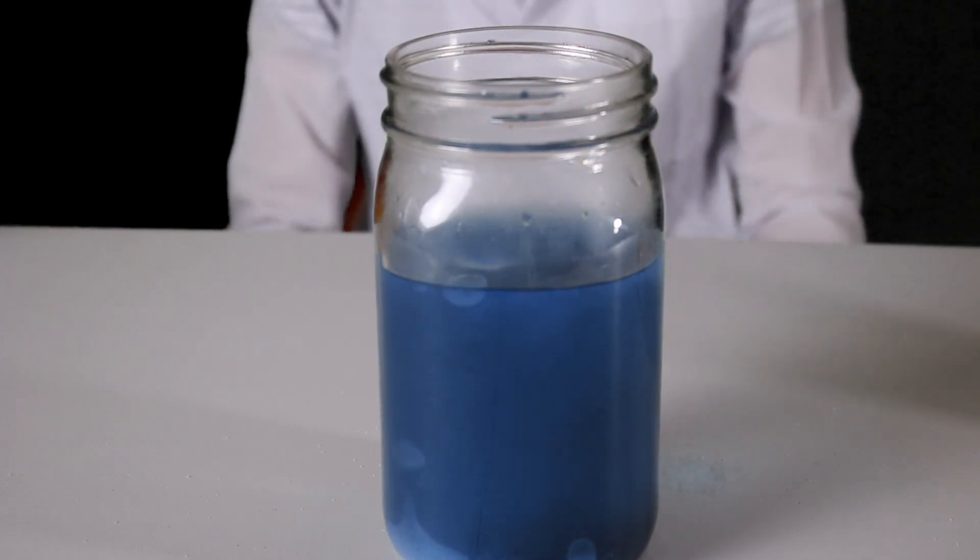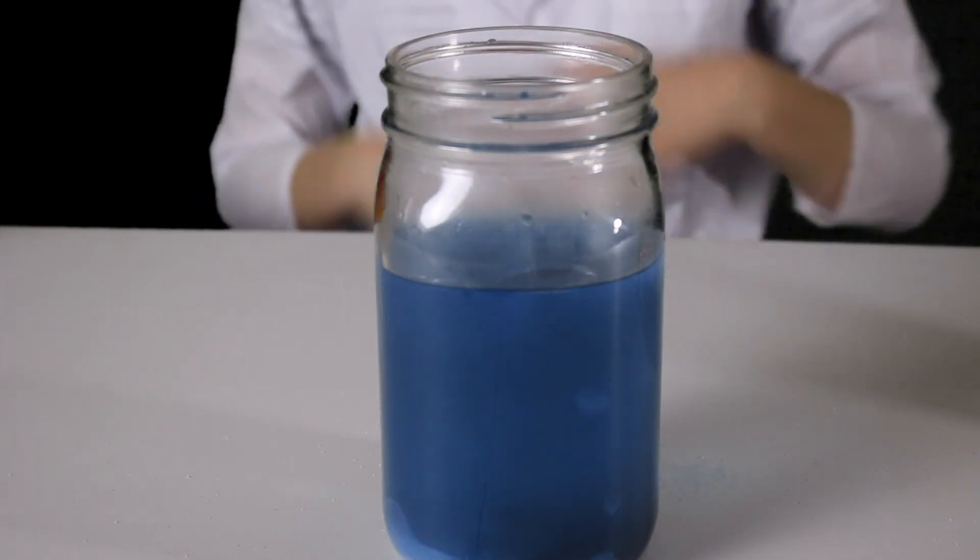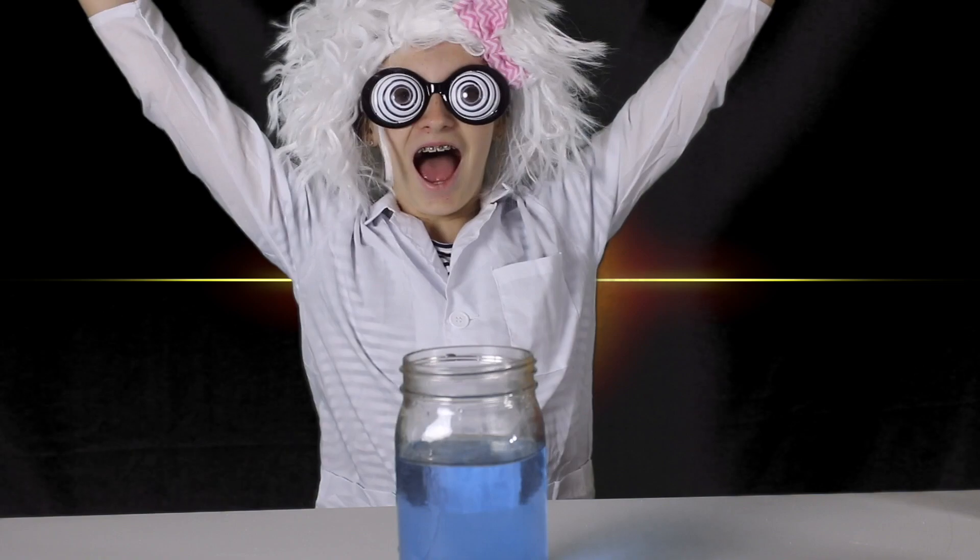And voila! That is your lava lamp! Science loves me, this I know, because the periodic table tells me so! Sydney's Scientist! Alright, I got this. Let's give it a whirl.